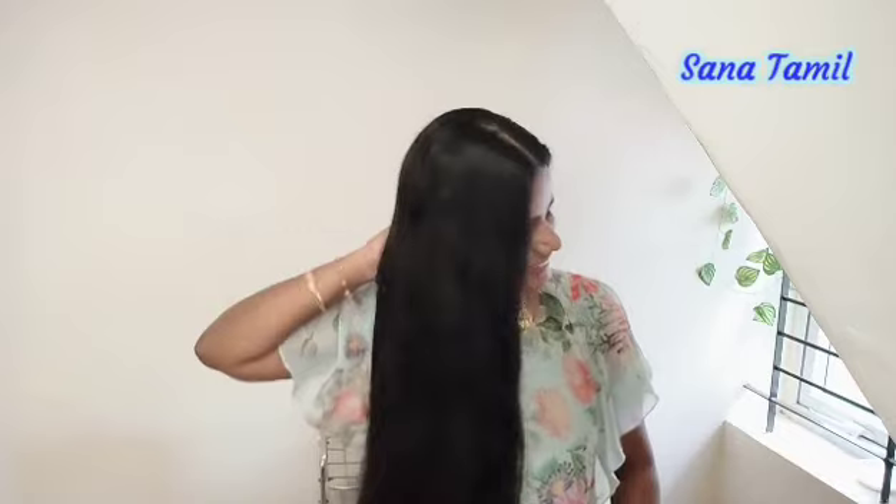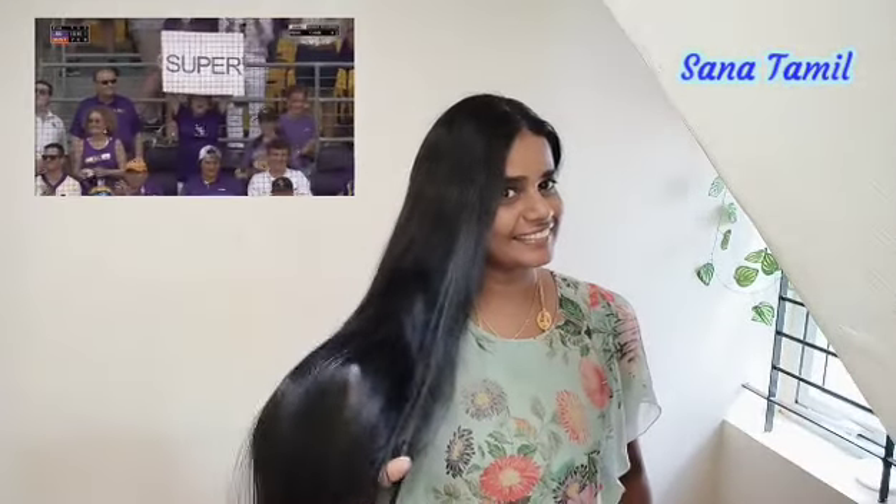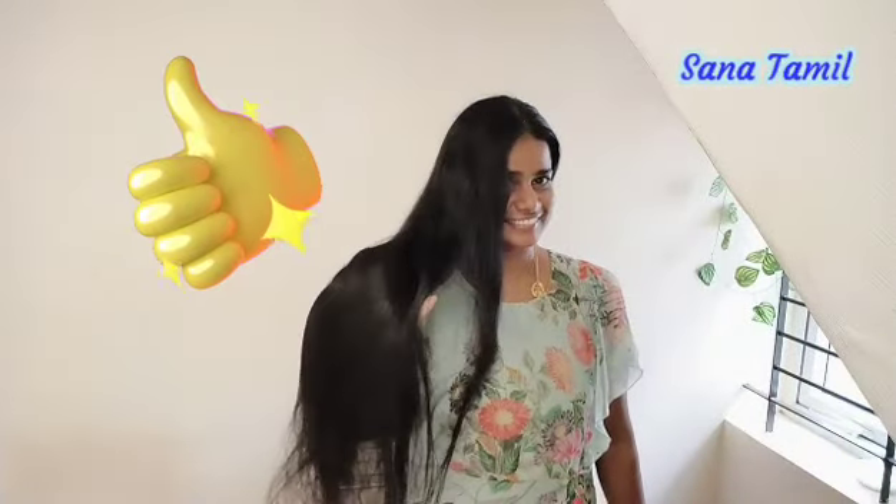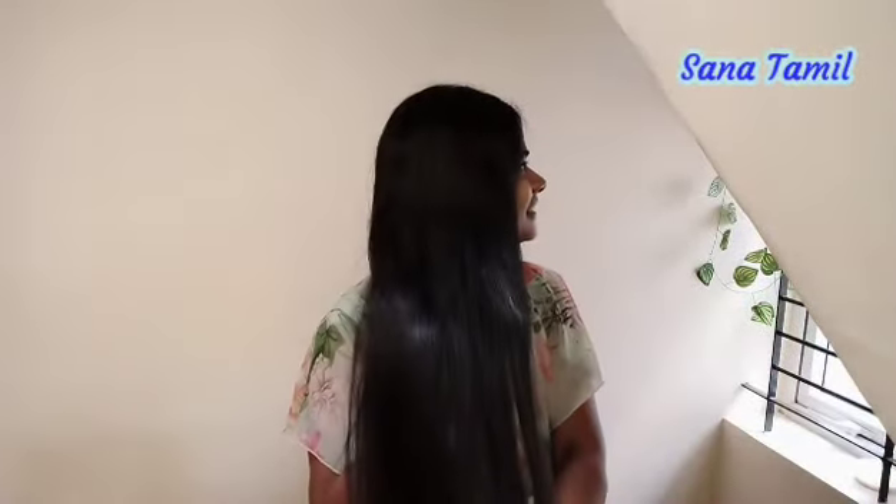After the hair wash, I can feel it. Conditioning gives extra shine. I will try to dry it. This is like a dry wash. I'm going to show you how the hair becomes shiny with this conditioner. We use the conditioner and wash the hair. It's a nice conditioner and is safe.